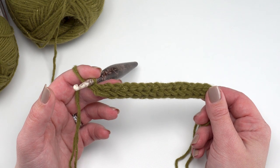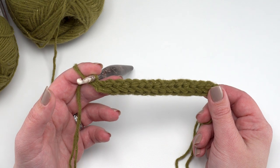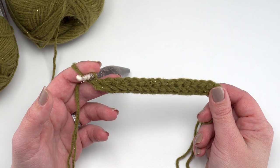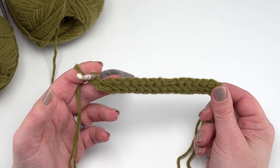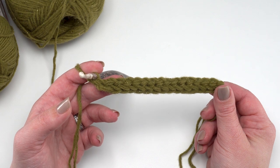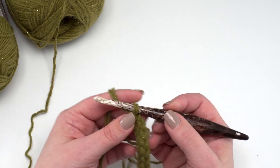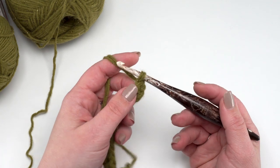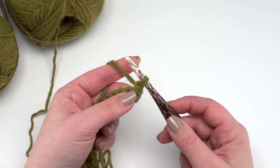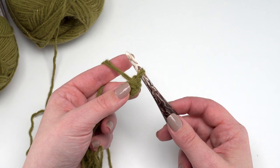At the end of row one you should have a total of 55 foundation single crochets. If you don't like the foundation single crochet, go ahead and chain 56, skip the chain closest to the hook, and single crochet 55 across. As long as you've got 55 single crochets at the end of row one, that's the important part. To begin row two we're going to turn and start with a chainless starting double crochet. That gives me a really firm edge to work into when we join the two pieces for the pillow together.